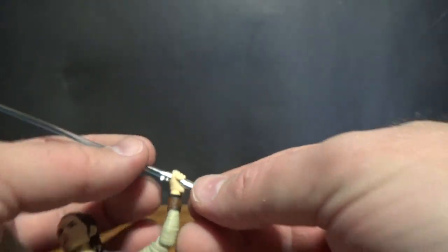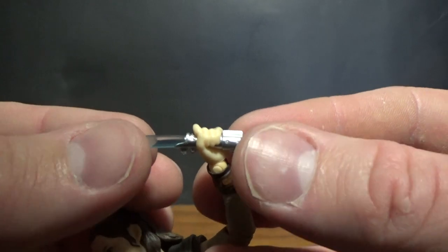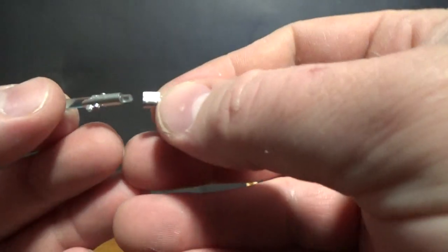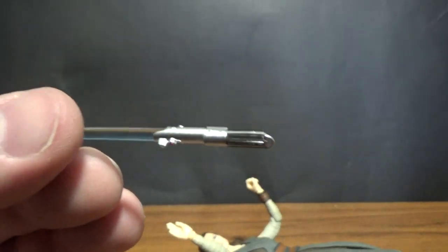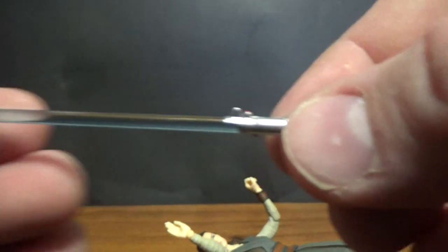Like I said, there's a lightsaber hilt as well. Like a couple of other Figuarts figures, it simply comes apart like that — you can slot through each side of the hand and re-complete the lightsaber, so it looks pretty nice.